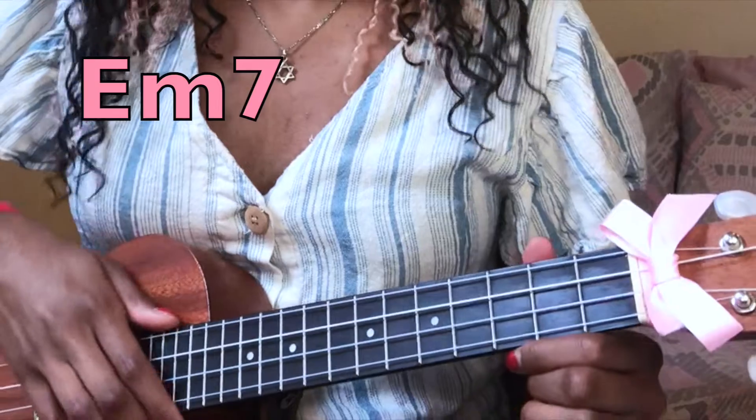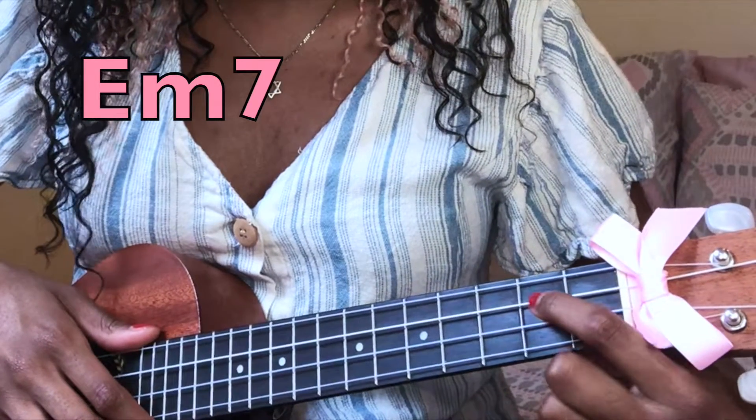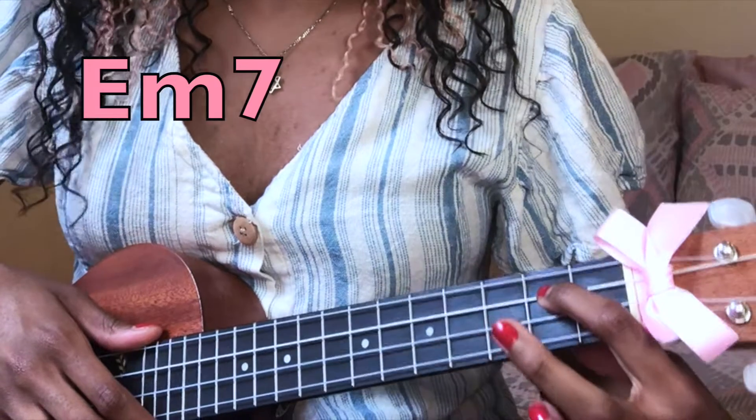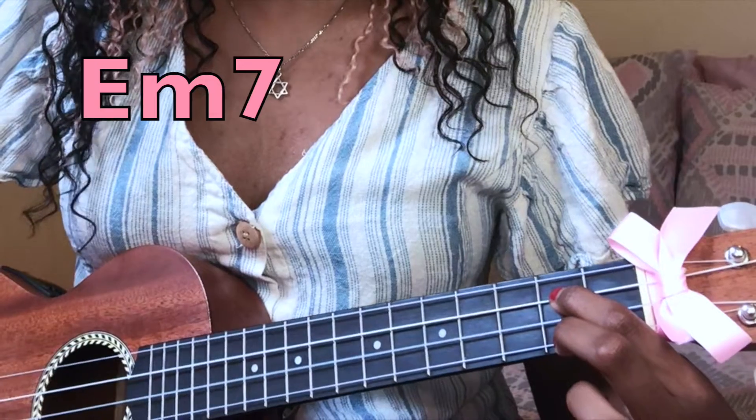The next chord you need is E minor seven. The way you play E minor seven is you put your first finger on the second fret, third string, and your second finger on the first string, second fret.